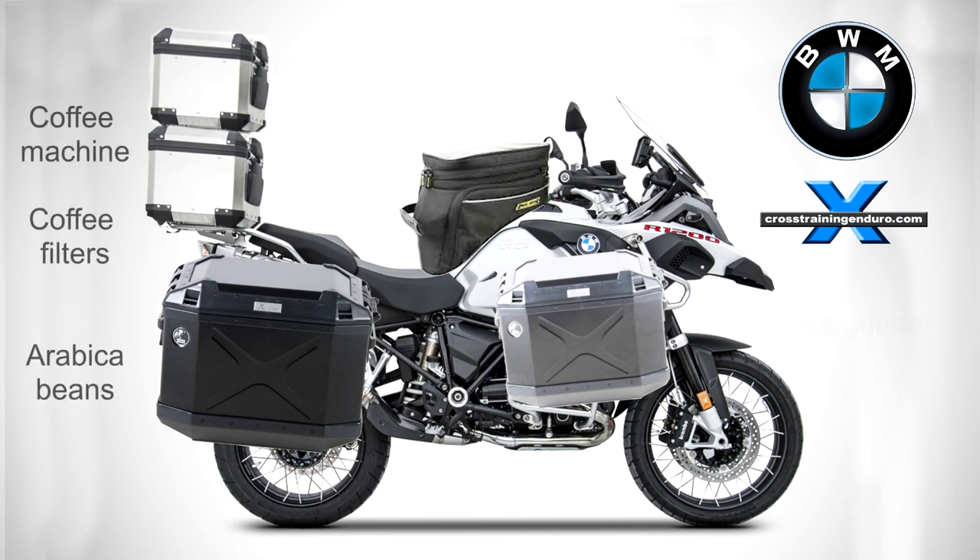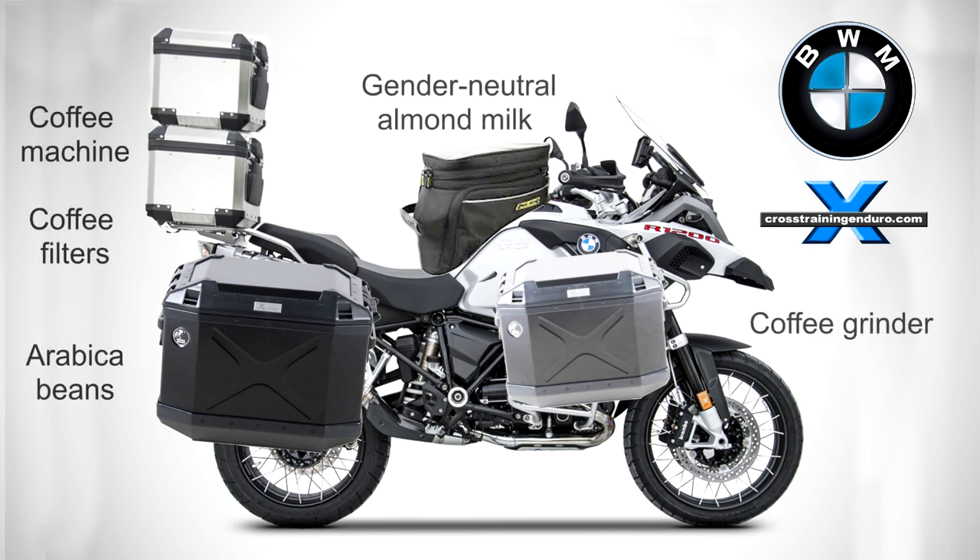Heading into remote areas? BMW adventure accessories will keep you going, even if your bike doesn't keep going. The price includes free bike rescue and transport to a scrap yard.